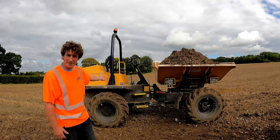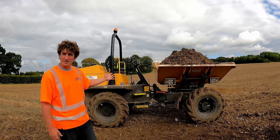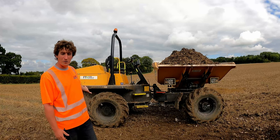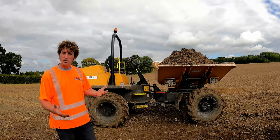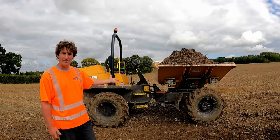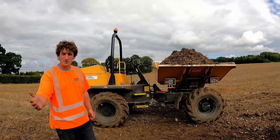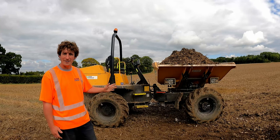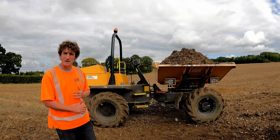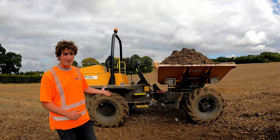The humble site dumper — a fixed mainstay on most construction sites, whether that be roadworks, house building, or large civil projects. In my opinion, a lot of the designs on these, even the modern ones, is essentially an old design from the 90s that's been adapted to try and meet modern safety standards, and I don't think it's good enough. There are six things I don't like on this dumper — the Mecalac, formerly Terex, TA6 swivel dumper.